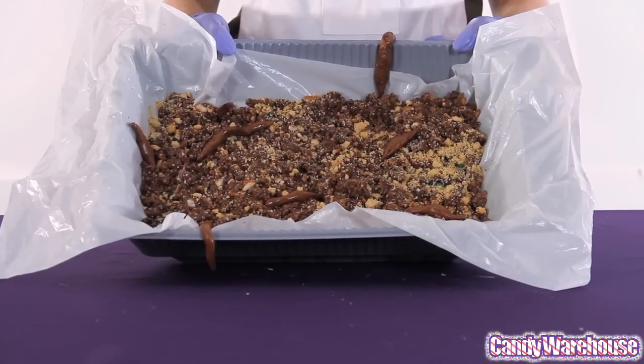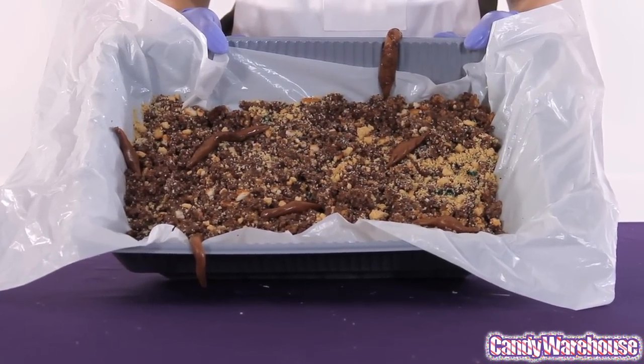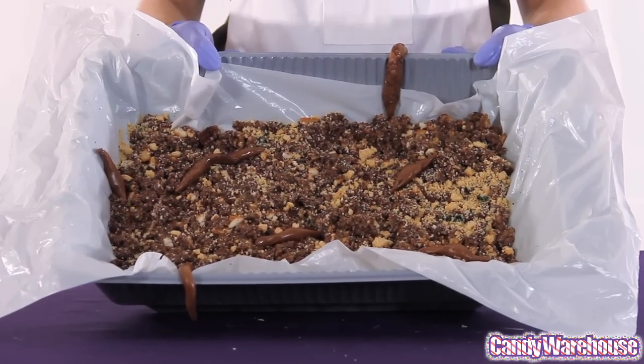Welcome to candywarehouse.com. We're back with another crazy cake — it's a kitty litter cake full of little kitty presents that are actually rolled up Tootsie Rolls. At least we're 99% sure.